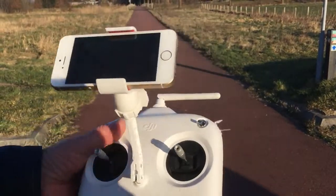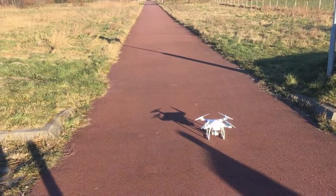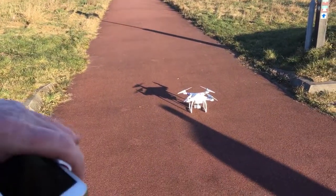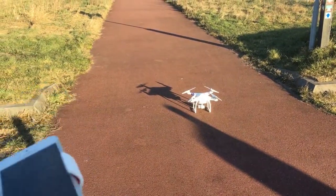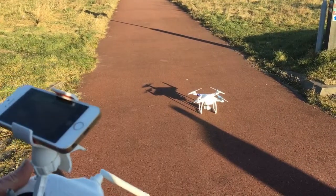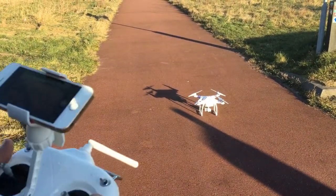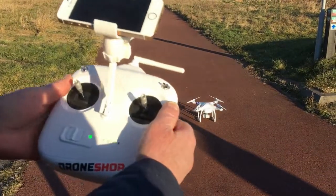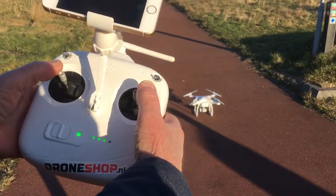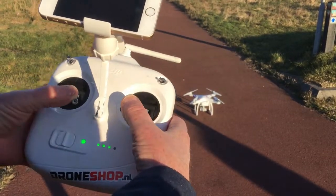I'm doing nothing - it's fully automatic. So if you're not trusting the Phantom and you think you want to have more control over it, then you can take off manually. That is both sticks to the center and down.